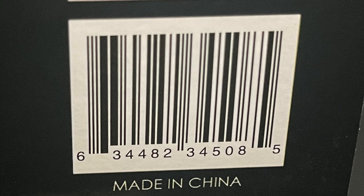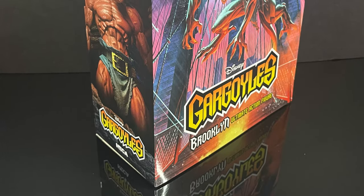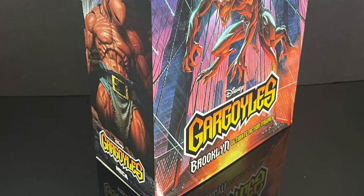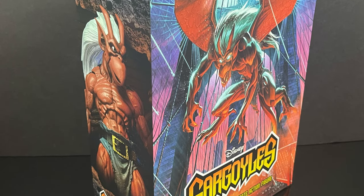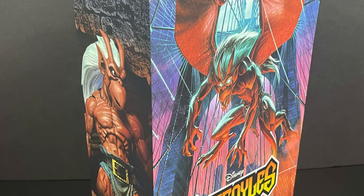Look for Brooklyn and Broadway to hit store shelves relatively soon. So this is going to be an absolute blast. Sit back, relax, grab yourself a nice hot cup of coffee. This is a look at the brand new, straight from Disney Gargoyles, the Brooklyn Ultimate Action Figure by NECA Toys.